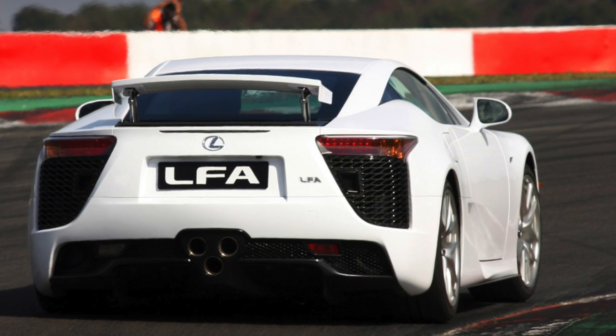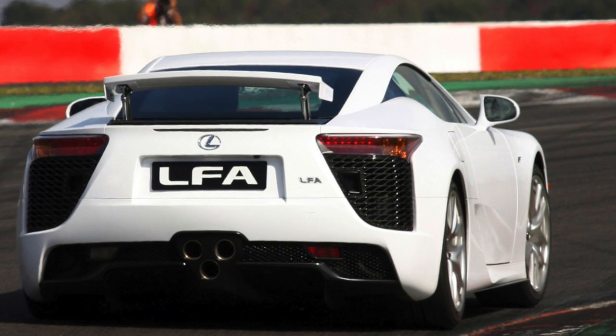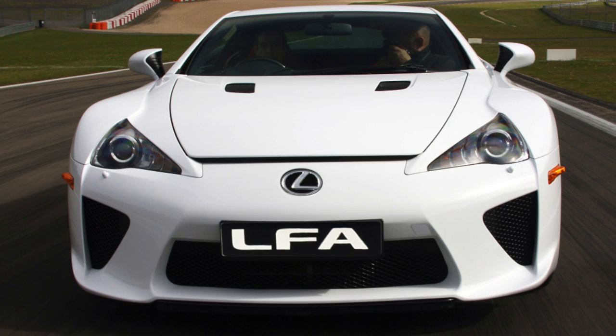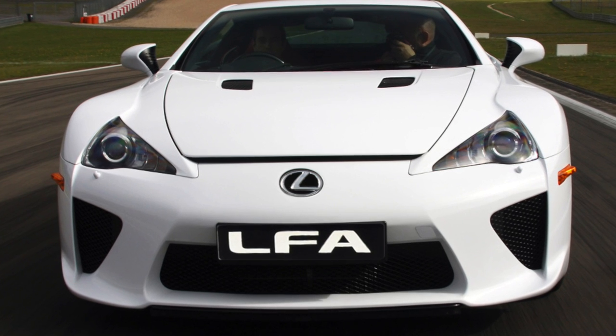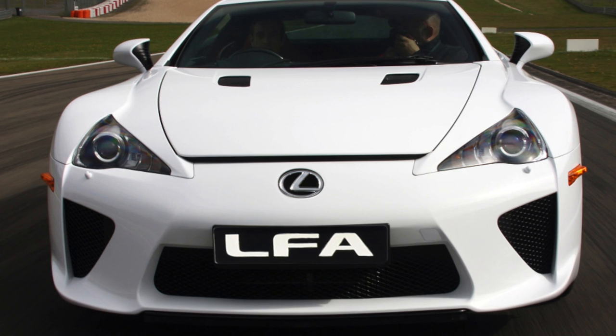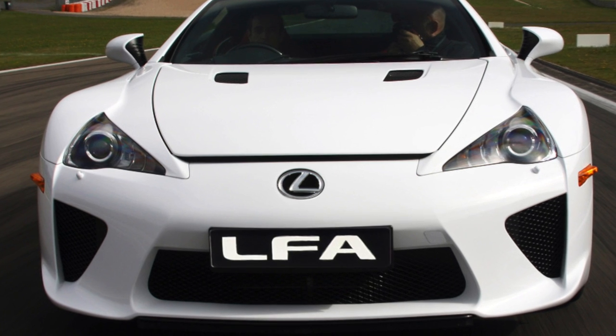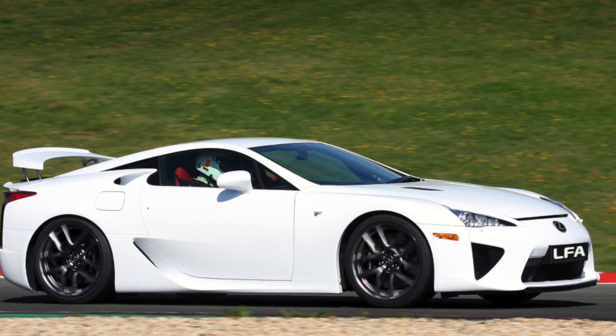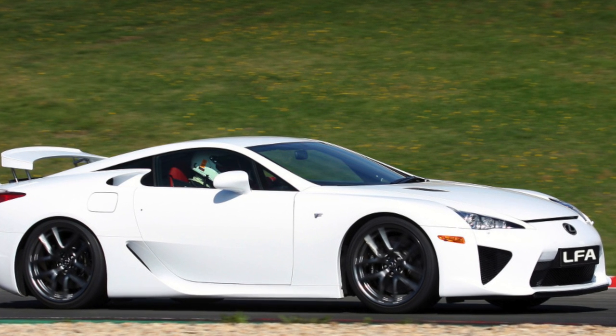Three versions of the LFA concept were shown at the North American International Auto Show as part of the LF Series concept. The premiere of the first LFA concept took place in 2005. In 2007, the second LFA was shown with a modified version of the interior and exterior. The third version of the LFA is a Roadster, which premiered in 2008.